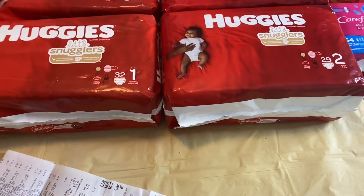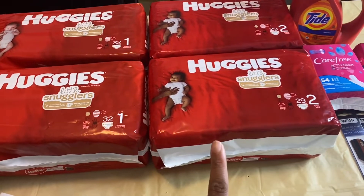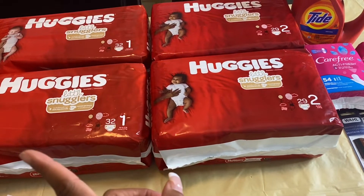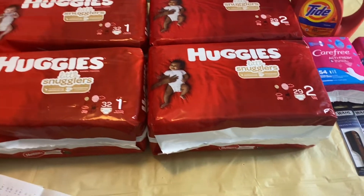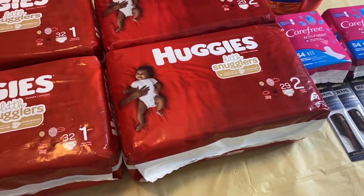So that makes this transaction even better — $8.96 for all four, or $2.24 each. I also used a $5 Catalina coupon from a past Huggies deal from Kimberly Clark on this transaction as well. Let me go ahead and show you guys my receipt really quick.